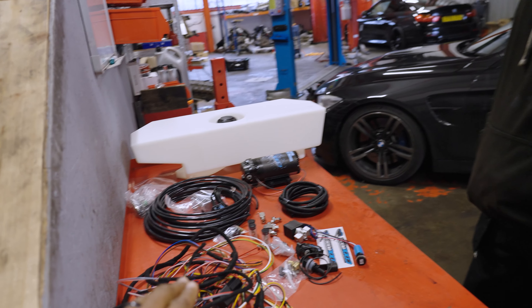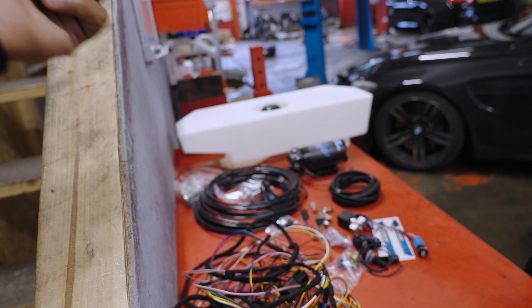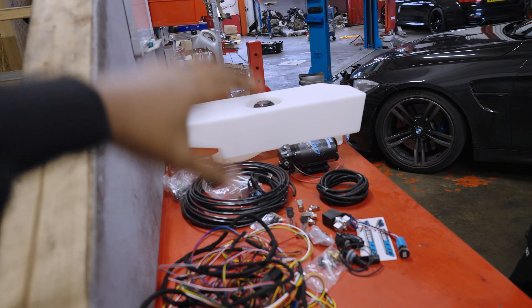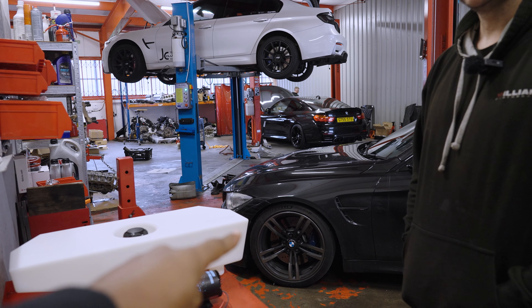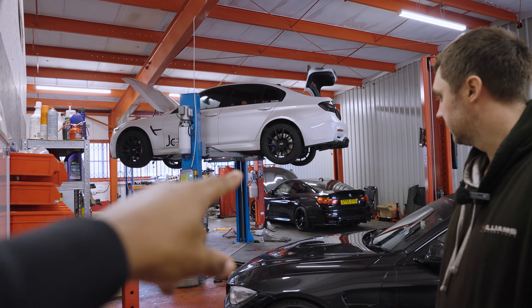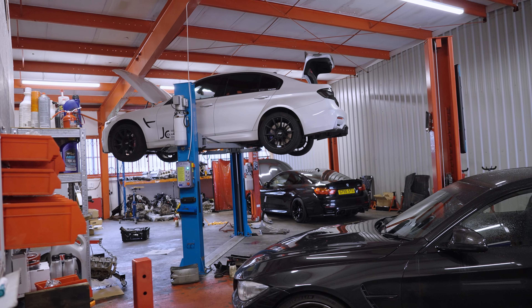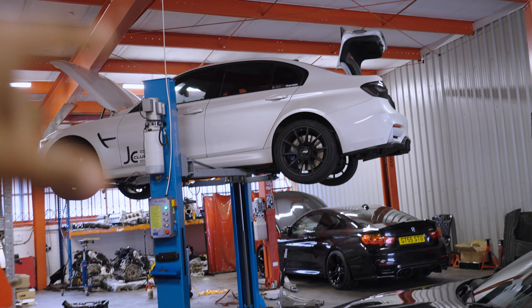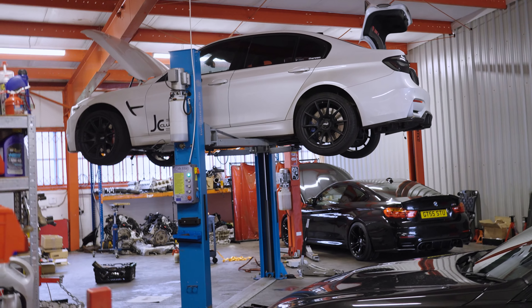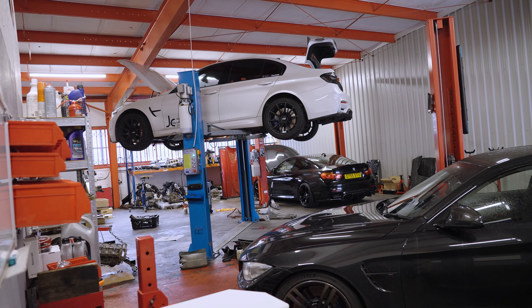We're going to let Mark crack on with the install. As mentioned, we are also going to be filming three other videos today: stage one, stage two, stage three explained; we're also going to be talking about the B58 pistons, and we're going to be talking about hybrid turbos or single turbo conversions. Jack, another mechanic here at Williams Performance, also has a single turbo M3, so we'll be using his car to talk about the single turbo.